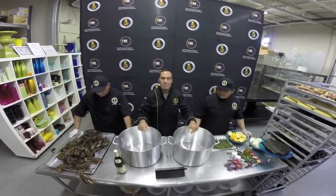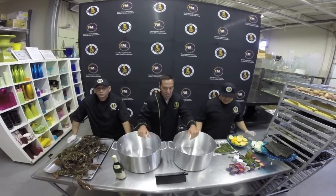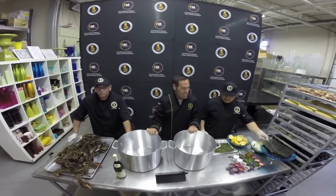Welcome to Fabulous Foods Lobster Pot July 4th Lobster Pot Bake Off. We're going to teach you today how to do Lobster Pot Fabulous Foods style.